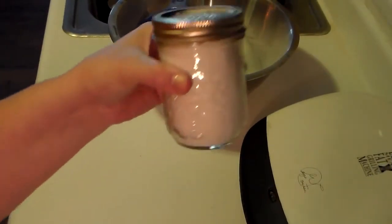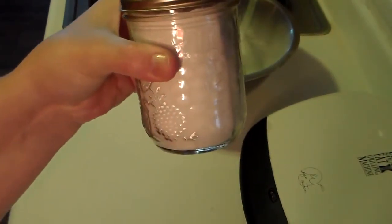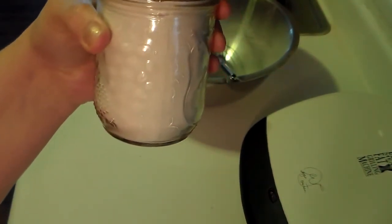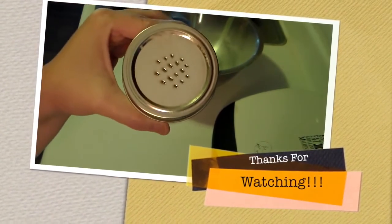Very simple and easy DIY for doggy dry shampoo. Hope y'all are having a great day and a great Vlogtober. I'll talk to you again soon. Bye!